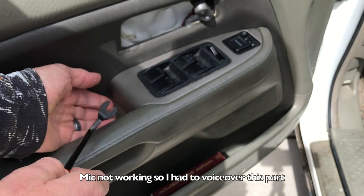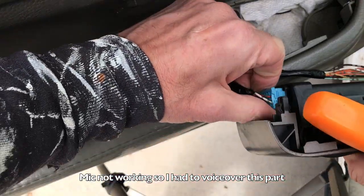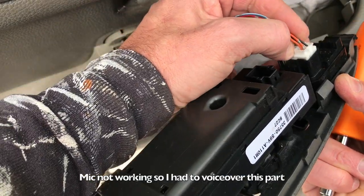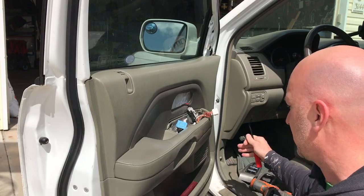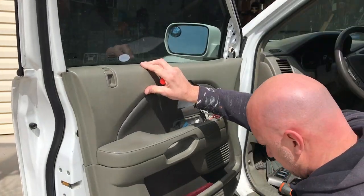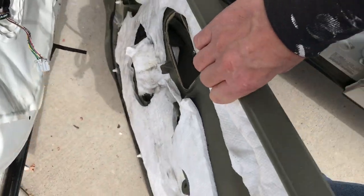Now we're going to pop off the button panel for the window controls — it just pries off. Lift from the back and slide to your left. There are three wire harnesses to unplug: just push the button and slide them out. All three have the button in a different place — the brown one is on the side, and the white one is on the back inside. There's also a Phillips head screw right here; I used my longest screwdriver to reach it. Once the screws are out, pry off the entire piece. As you slide up, make sure the door slides over the lock. There's one more harness to unbuckle before you can set the panel aside — push the button and pull.